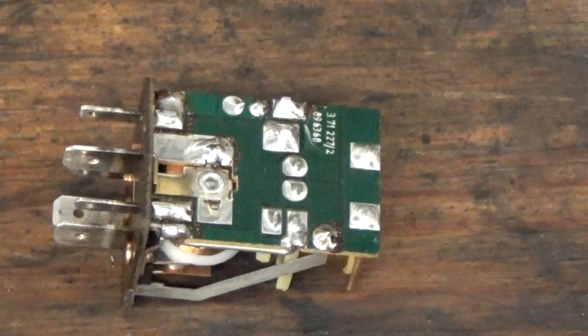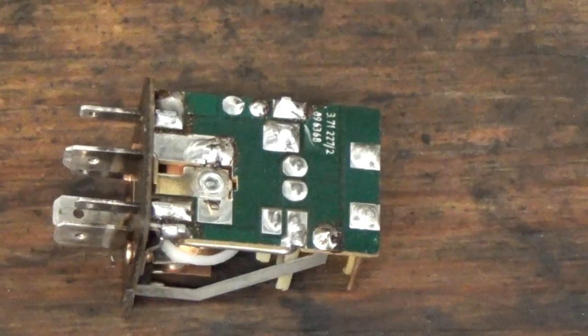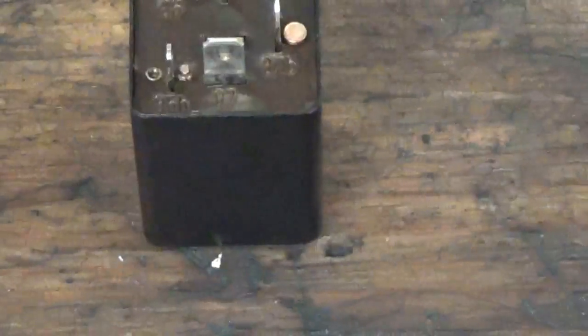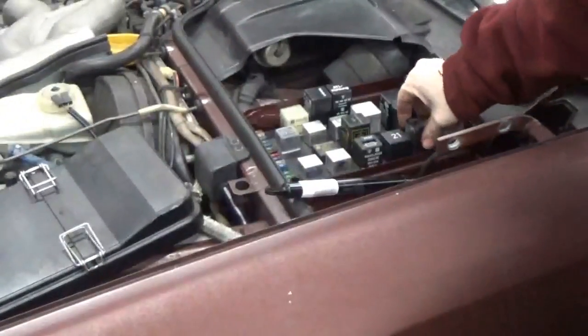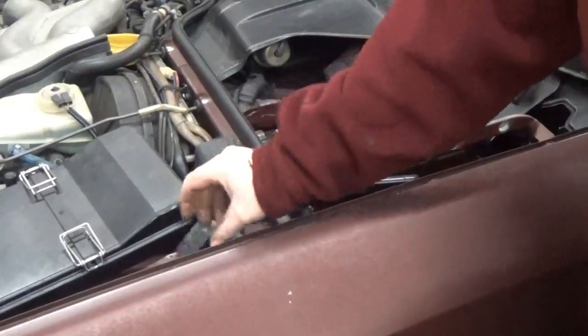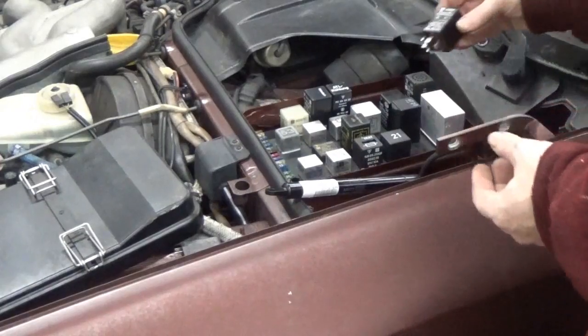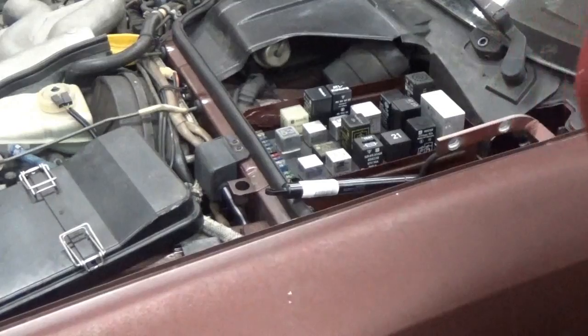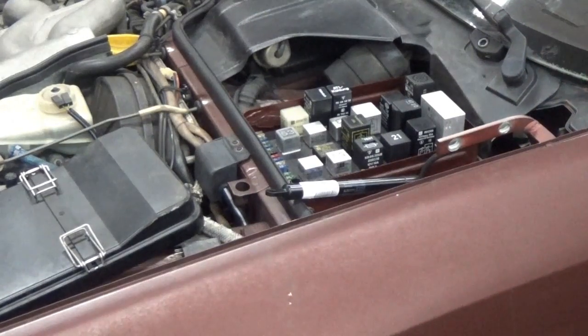Now we'll slide the cover back on. The cover just slides right back on like this and snaps into place. Did it work? Let's pull the spare that I put in to test and plug this one in. Turn the key.